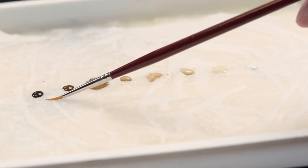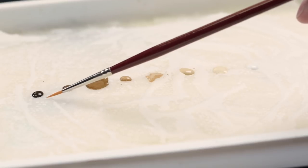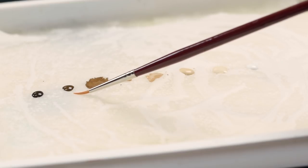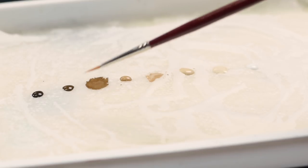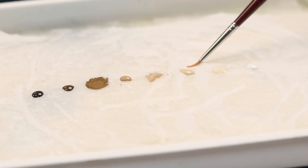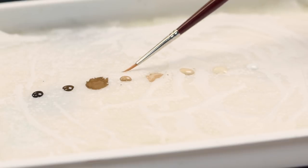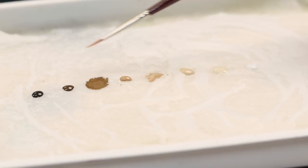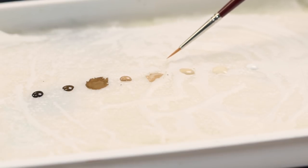This is Russet Brown, which is a great shadow color for blonde hair — it also works with the ivory bone triad. This is blonde shadow. This is blonde hair. This is blonde highlight. And this white is dragon white, but any pure white would do for the little tiny highlights. I've made a couple of intermediary mixes between the blonde shadow and the russet brown, and between the blonde hair and the blonde shadow, to help get nicer transitions.